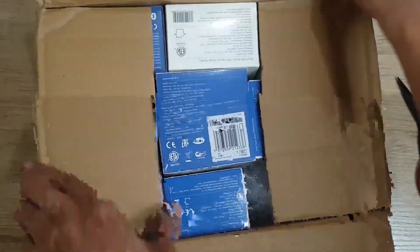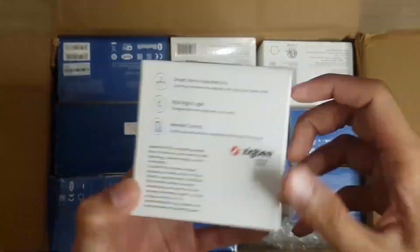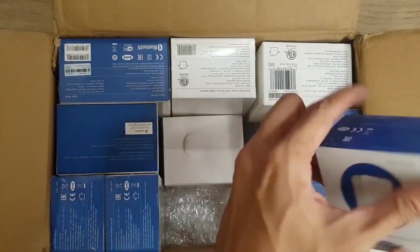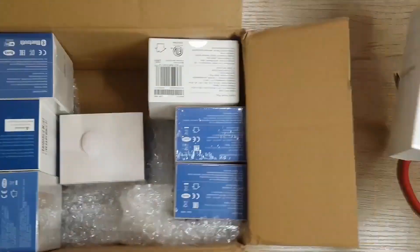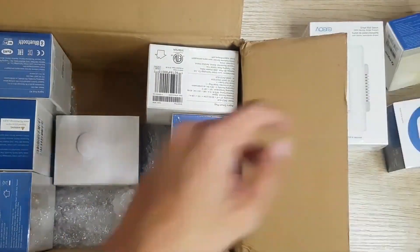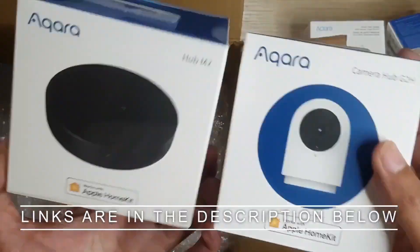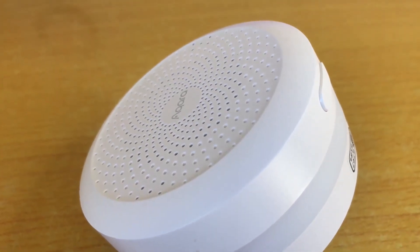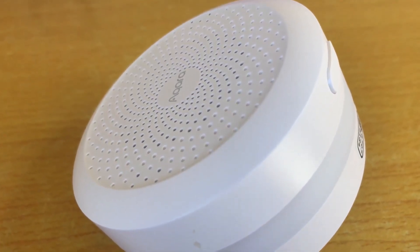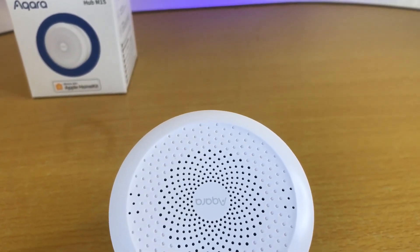Thanks to Aqara for sending this device over and for sponsoring today's video. They sent it over more than 5 months ago and I have wanted to make a video about it since then, but I held on to it to see how it actually works after a few months. I left some affiliate links in the description below if you're interested in picking one up. And if there is a specific topic you're interested in, there are chapters in the video that you can skip around. Let's find out what are the things I love with it and the things that the device is lacking.